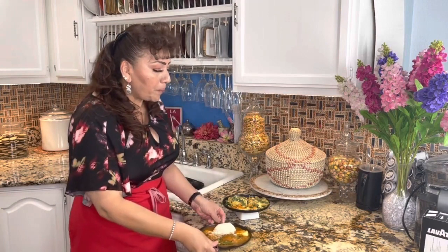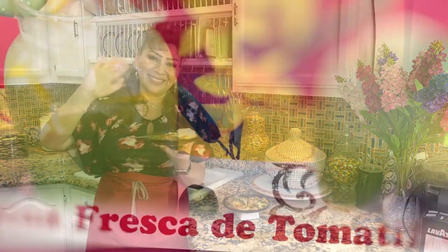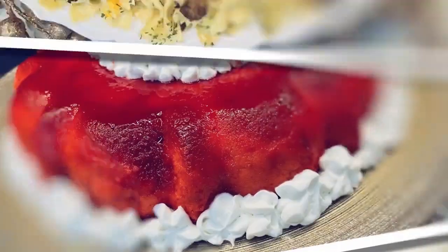Si te gustó y te encantó mi receta, te invito a que te suscribas, me regales un like, compartas este video en las redes sociales con amigas, amigos y seres queridos, para que Gloria en la cocina siga creciendo. No se te olvide presionar esa campanita y si ya la presionaste, déjala activada, así que cada vez que suba una rica y deliciosa receta vas a ser notificada y notificado. Yo me despido con esta delicia, deseándole a cada uno de ustedes mucho amor y paz. Los quiero un montón. Gracias por ser parte de Gloria en la cocina. Nos vemos pronto. Adiós.